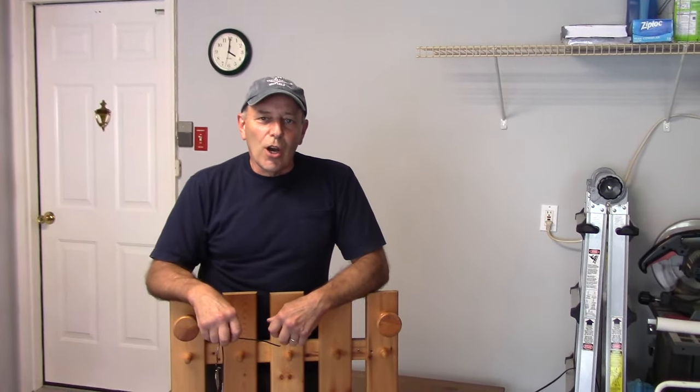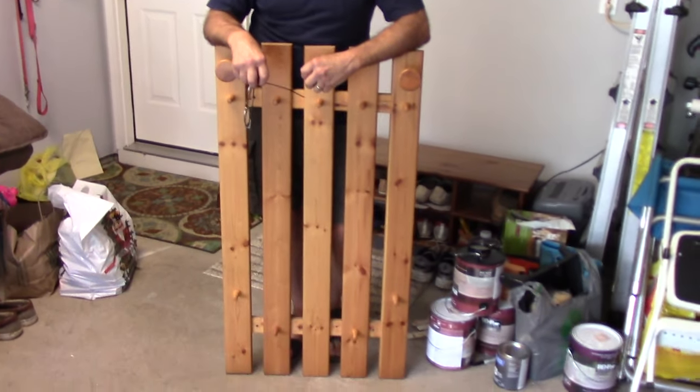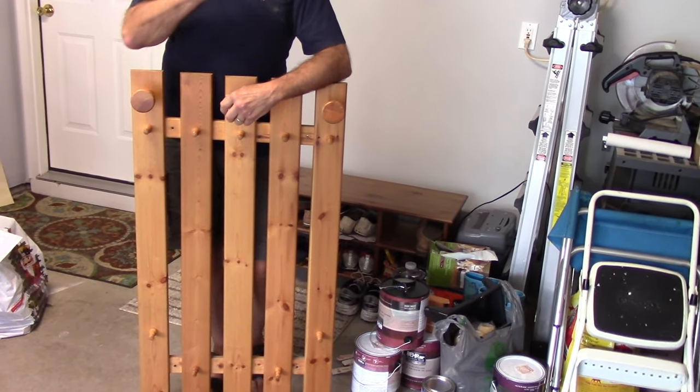Hi and welcome to another video by Get It Done Home Repairs. Today we have a fairly easy job — we're going to be hanging this coat rack on the wall behind me.